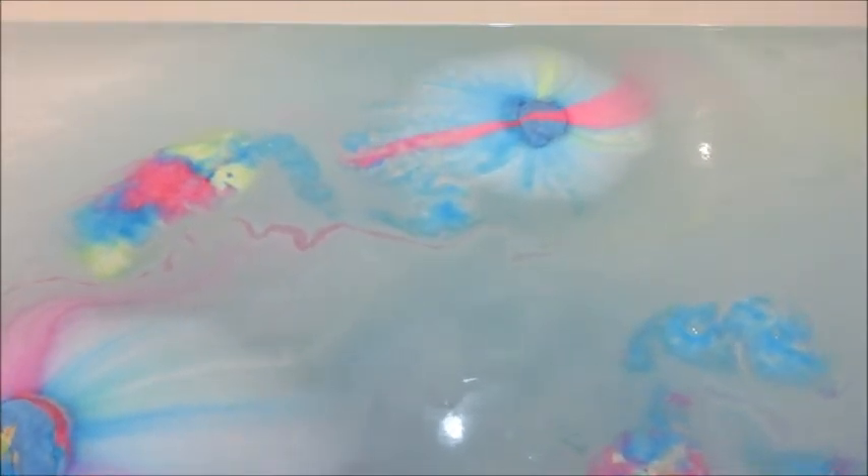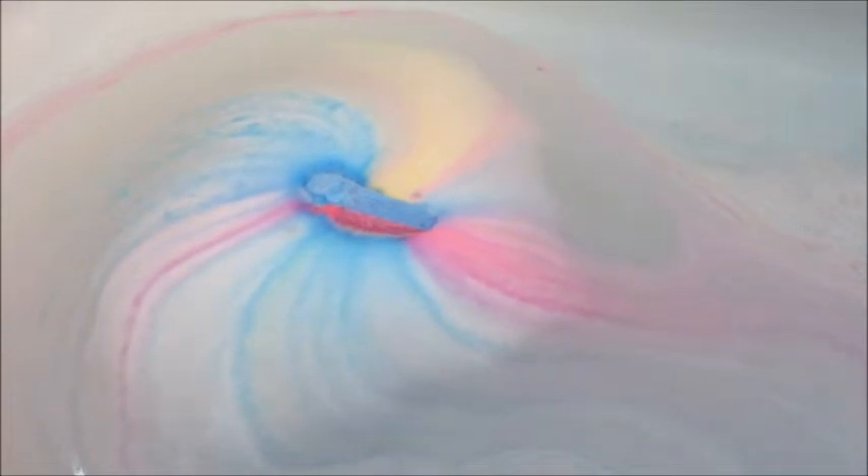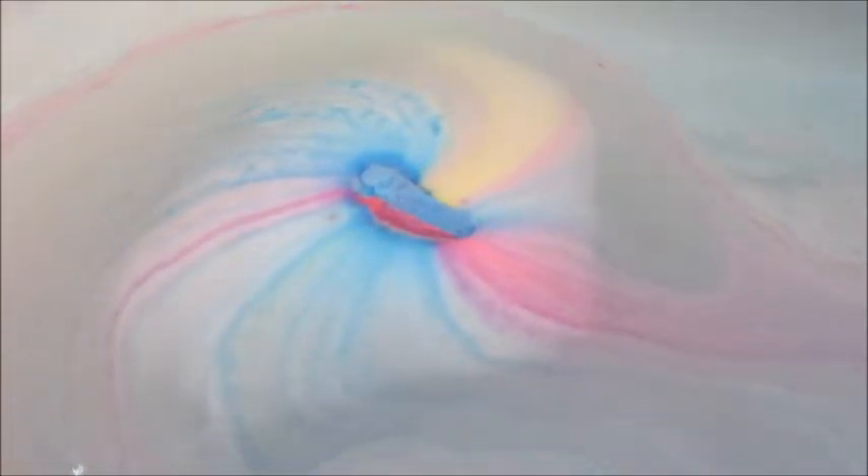This one is only 5.4 ounces and the price is $6.95. It's described as a sweet, citrusy scent, and I can definitely say that's pretty accurate. It has sweet orange, rose oil, and lemon oil in it, and I love the scent — it was very nice.